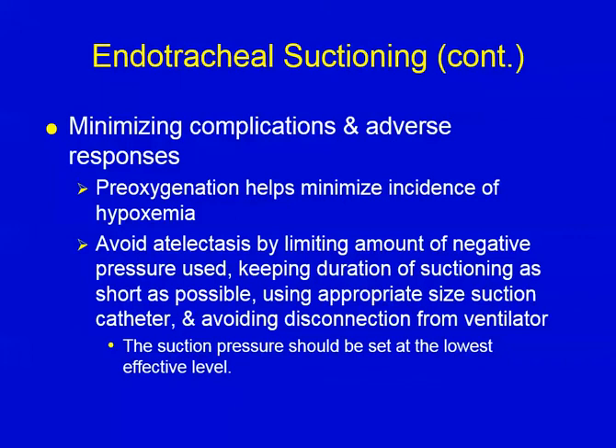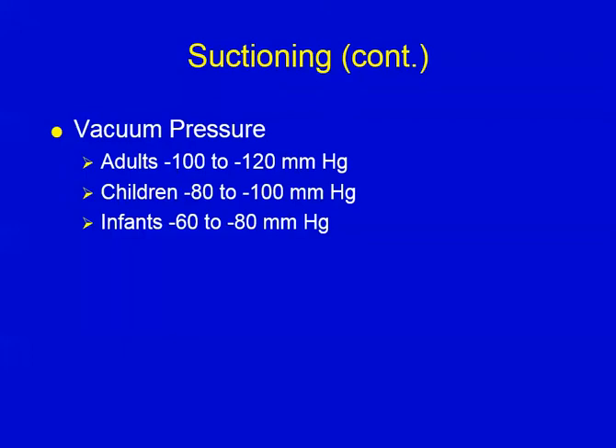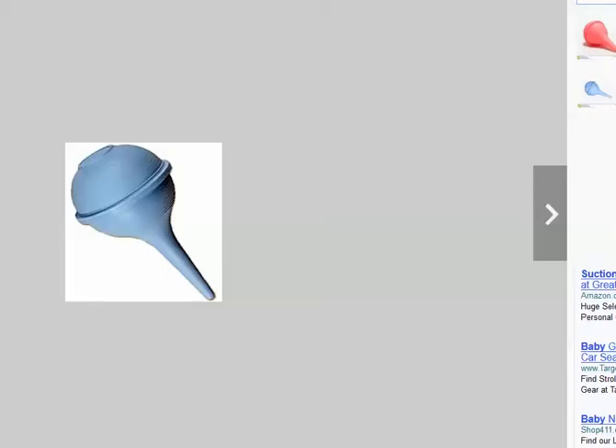Here's an idea of the pressures by patient size: for adults, 100 to 120 torr; children, 80 to 100; and infants, 60 to 80 torr. You're going to adjust your regulator to this pressure. Another instance of suctioning you might see in the nursery or delivery room is a suction bulb used on neonates. This doesn't suction the lungs, but we use it to suction the mouth and nose, which is commonly a problem in neonates.